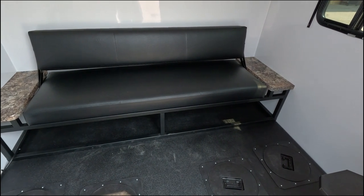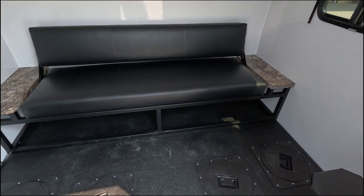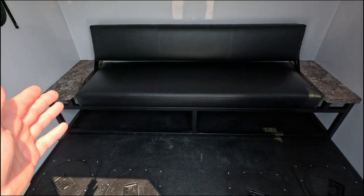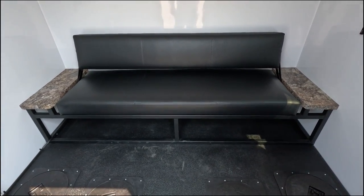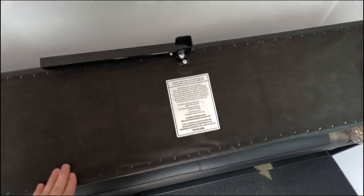It has a rollover couch with two end tables, so that folds out into a bed. Because the end tables are flush with the bottom, it makes it huge — basically eight feet wide inside there. If you put your pillow on one side, even a really tall person has all sorts of room. When it rolls over, it makes it about three feet wide.